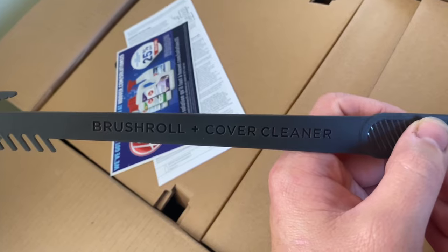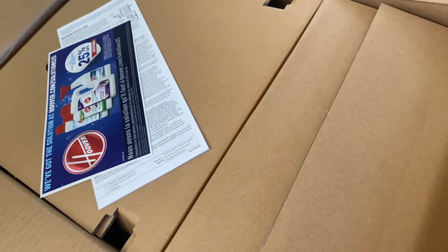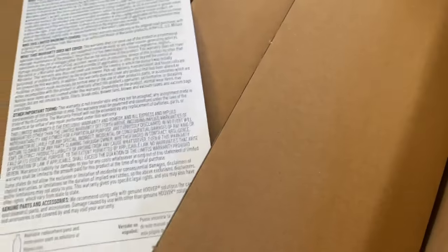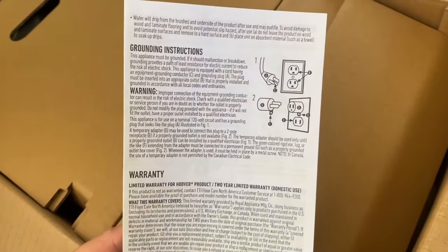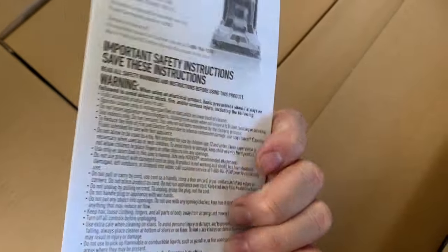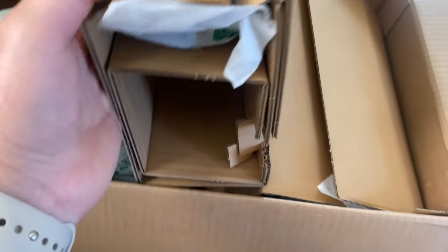You get this — brush roll plus cover cleaner, all right, get that. Cleaning solutions, instruction guide. All right, here it is. These are the attachments right here.